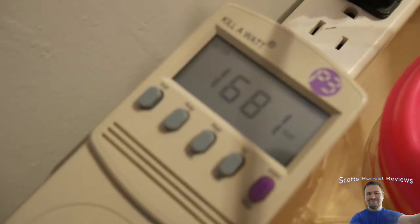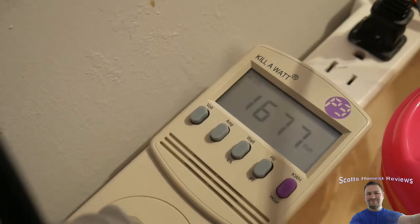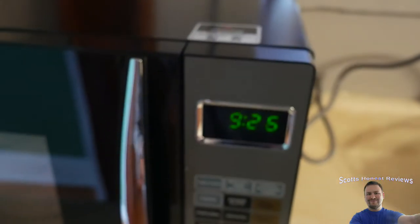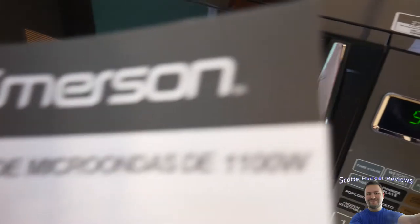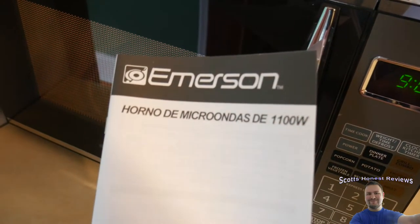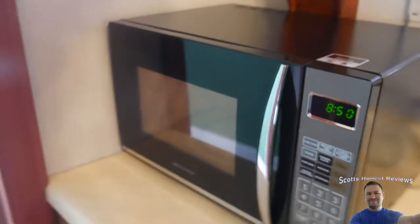Whoa — that is not 1100 watts, that is 1682 watts! That's causing the surge protector to blink because that's a lot of watts. So right there, this product lied — it's supposed to be 1100 watts. Wow, that is interesting — it's playing around 1674 watts. I am not impressed at all with that. I wonder how many people actually stop and check.